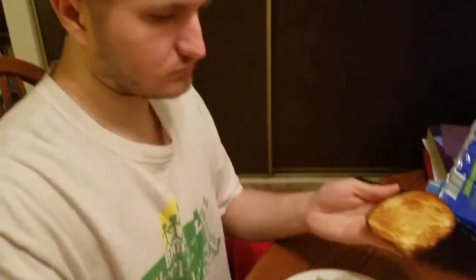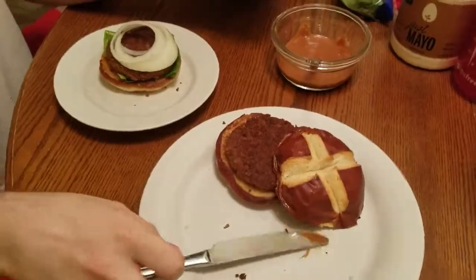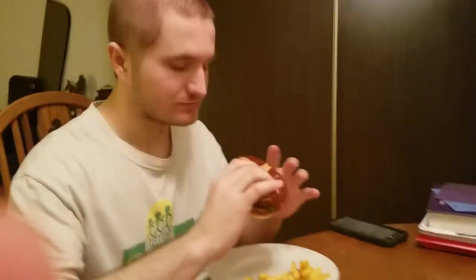Hopefully it's gonna be good. Are you excited? Sure, I'm excited. I'm gonna assemble mine. Joe's going to take the first bite.